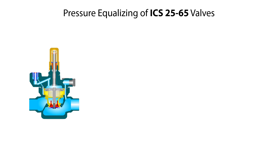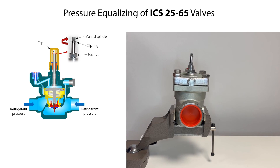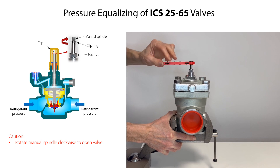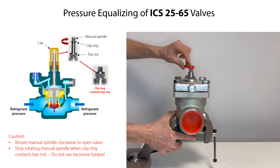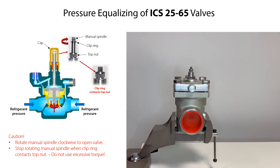In some cases, the valve might still be internally pressurized by refrigerant both upstream and downstream the valve. This internal refrigerant pressure can be equalized by manually opening the valve by activating the manual operating spindle. Therefore, firstly loosen and rotate the cap counterclockwise to remove it from the manual operating spindle. Then carefully rotate the manual operating spindle clockwise to open the valve. Keep rotating the spindle until the clip ring on the spindle contacts the top nut on the top cover. Do not use excessive torque when the clip ring contacts the top nut. The valve is now in open position so that any remaining refrigerant can be drained from the valve and pilot valves.